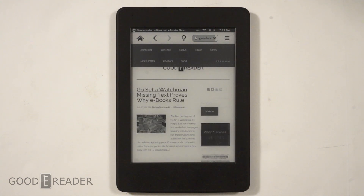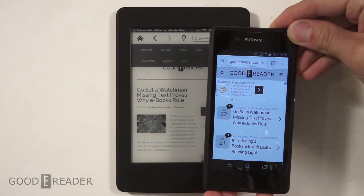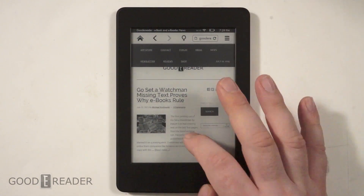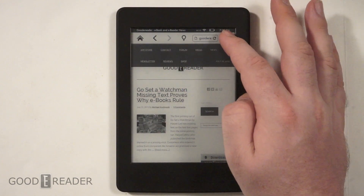We do have a mobile edition for our website, but I noticed when you actually go to it on the Paperwhite 3, it's not calling up the mobile edition like you see on a computer or smartphone. Instead it's calling up the desktop edition, so it isn't necessarily easily readable and the navigation bars are kind of messed up.